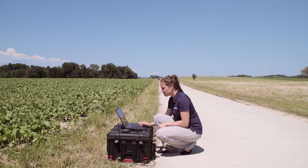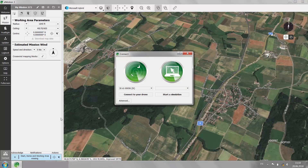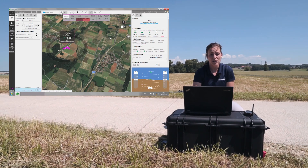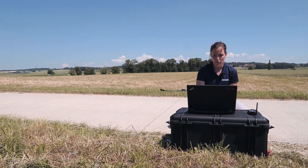In e-motion, choose the connect button and connect to your drone. Once the connection is established and you have a green light on your drone, it means that you're ready for take-off.